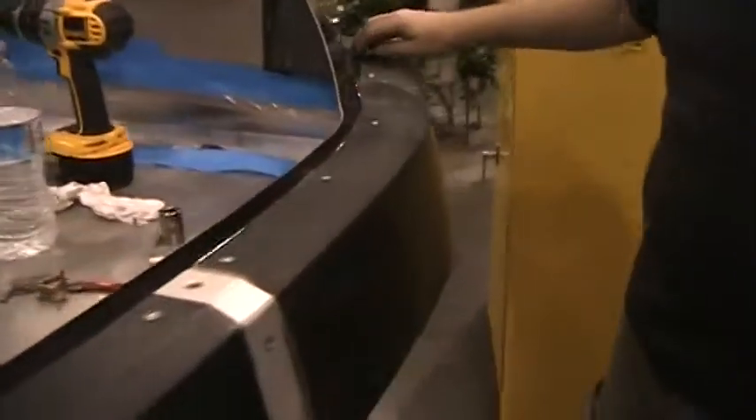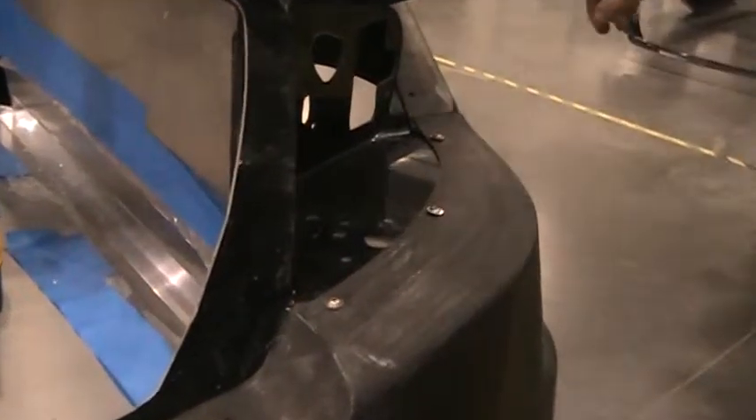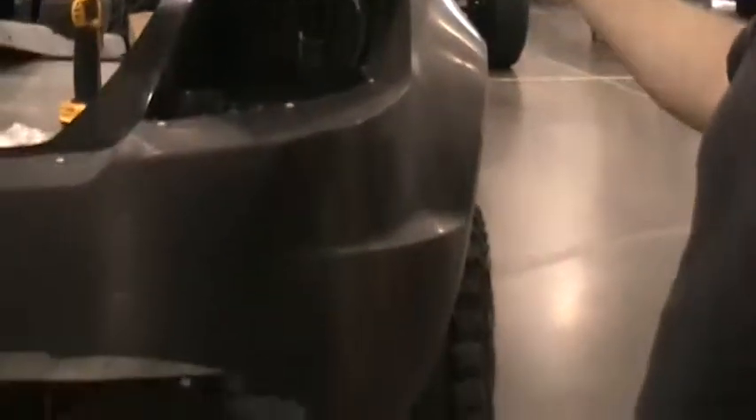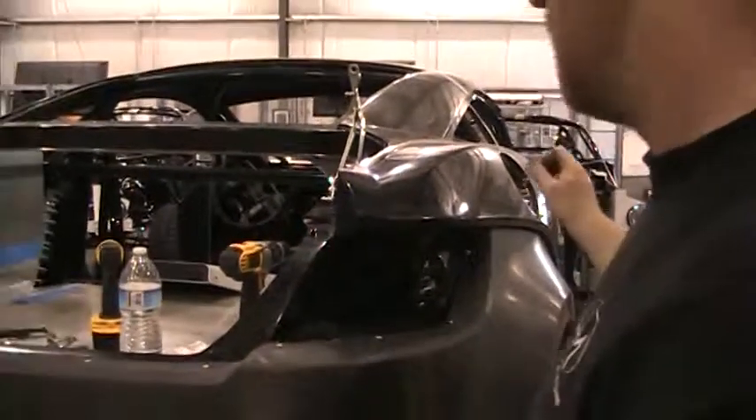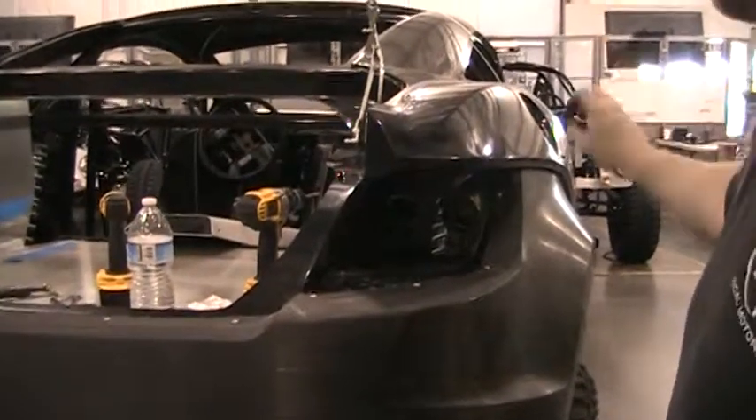On this body we don't have that problem — both holes are clear, so we're good to go. On this side they've already started putting the carbon fiber panel on. You'll be using 1/4-20 inch bolts with a washer on the fiberglass side and a nylon lock nut to tie it all down.